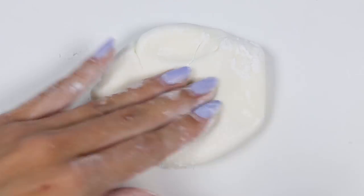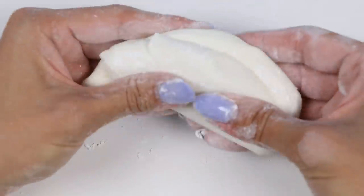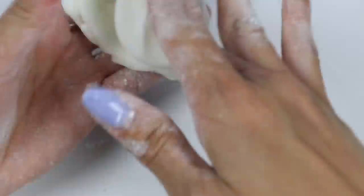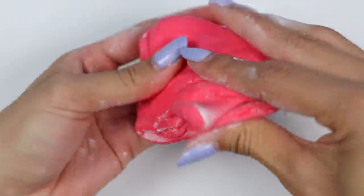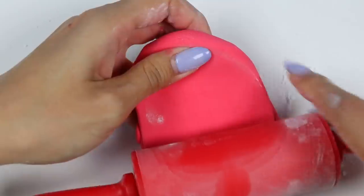Now grab a piece and we'll color it red. If you want to put gloves on for this part you totally can, since the food coloring is going to get all over you. But my hands are already dirty, so let's just go in. Once it gets to the color you want, grab a roller and roll it out — I sprinkled some powdered sugar on the roller so nothing sticks.